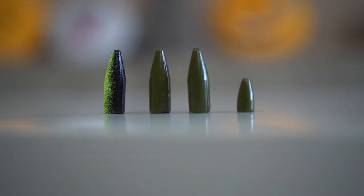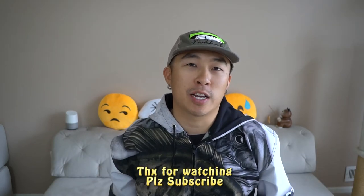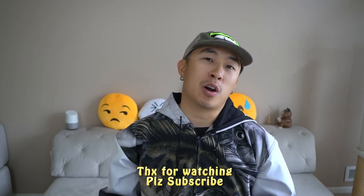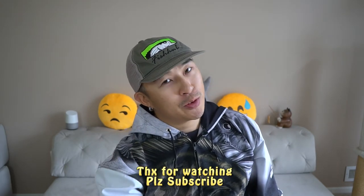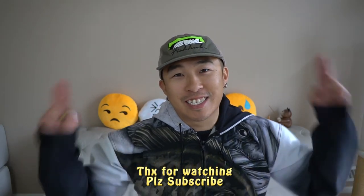So there you have it. In today's T-Day episode, I have shown you how you could paint your bullet weights. I really hope you guys enjoyed this episode. If you did, don't forget to smash that like button. If this is the first time you're watching, please subscribe to my channel. If there are any other topics you want me to bring onto T-Day, leave me a comment below with your suggestion. Until next time, guys — tight lines.